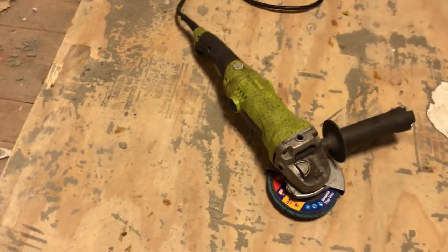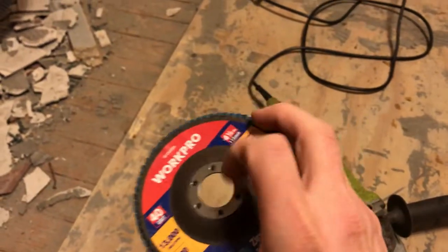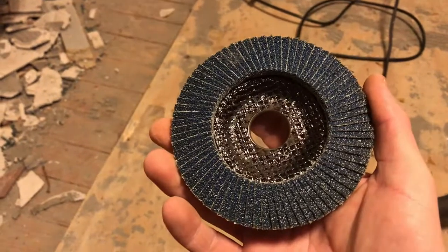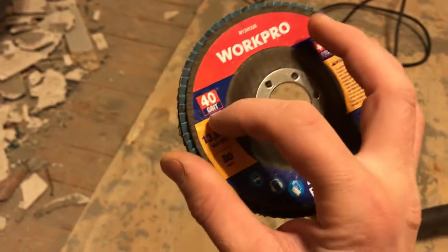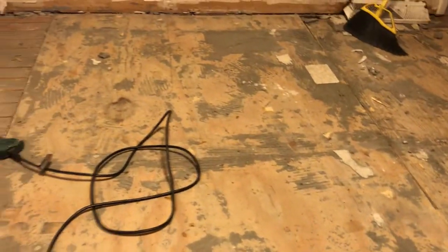One of the tools I'm going to use is just a regular four-and-a-half inch grinder with a 40-grit flap disc. You can get these at Home Depot or Harbor Freight, but I found on Amazon you can get a multi-grit pack a lot cheaper and they work great. Here I'll show a clip of removing some of this thinset so I can get to the screws and attempt to remove this plywood in one piece.